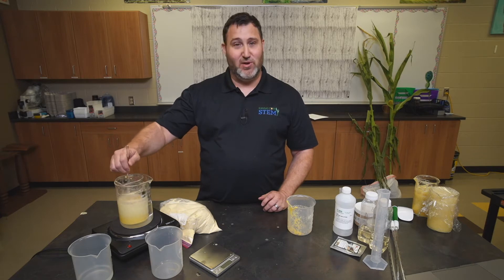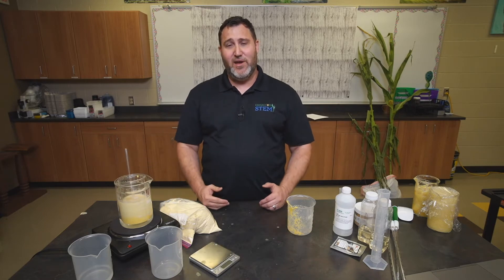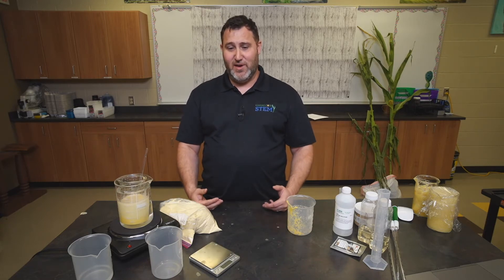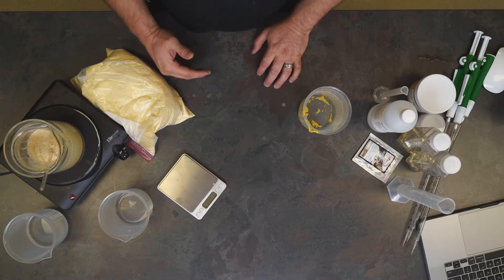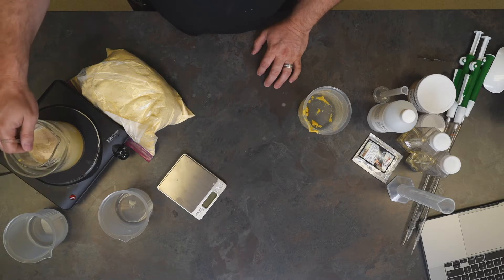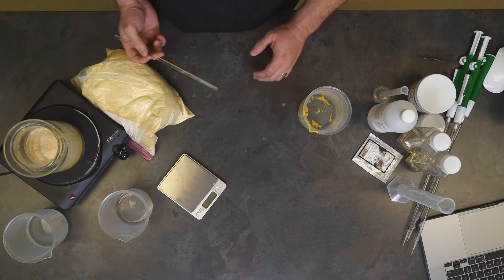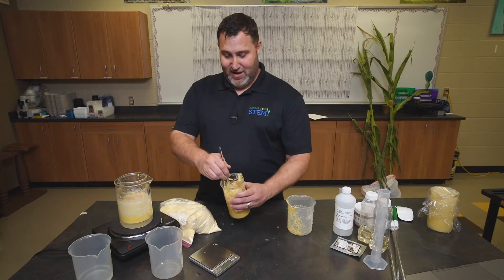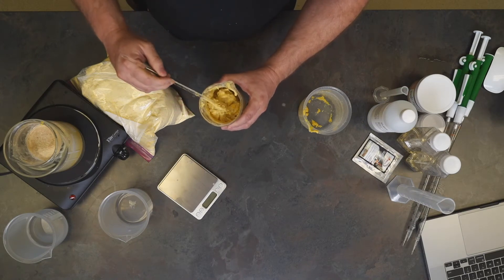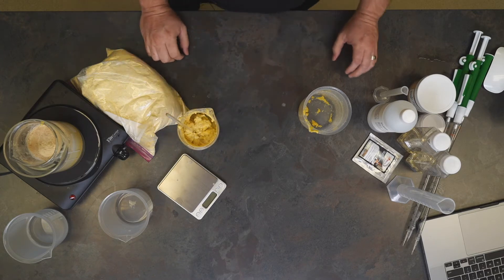You want to be stirring your corn mash periodically as it is heating. You'll know when your corn mash is ready because you're going to get a change in consistency — you might even get a small change in color. When you stir your corn mash you want it to have more of a thicker oatmeal consistency. I've already prepared one here, and you can see that it is quite a bit thicker than the corn mash we started with.